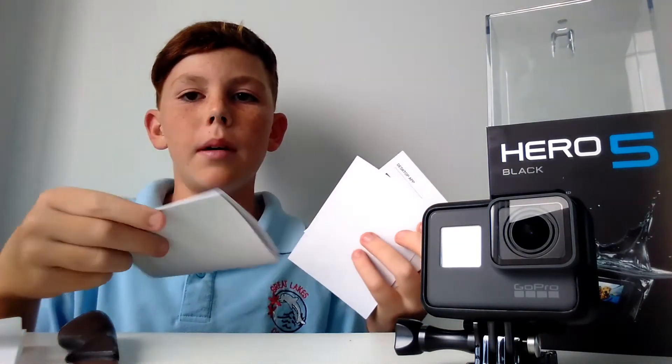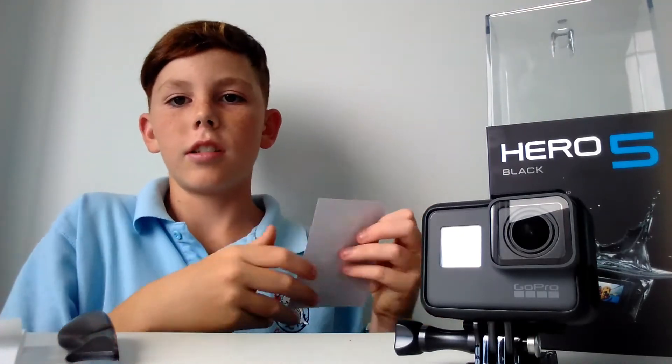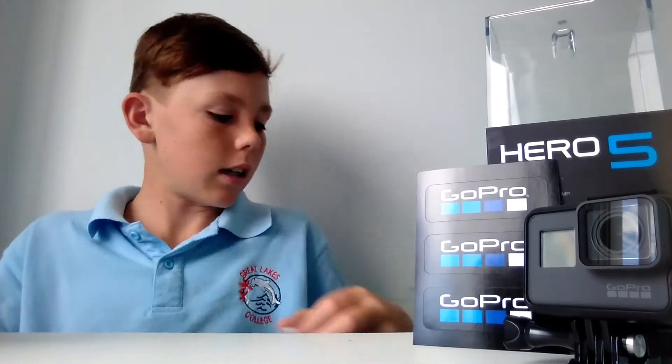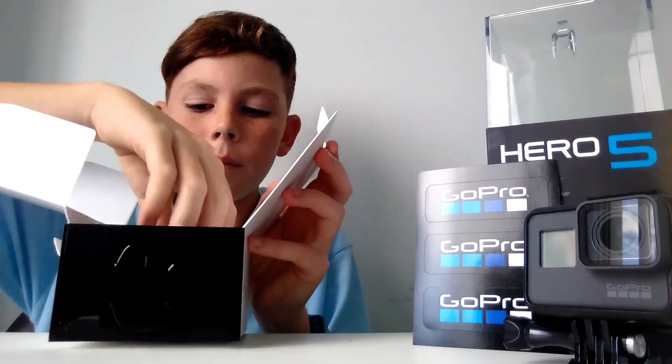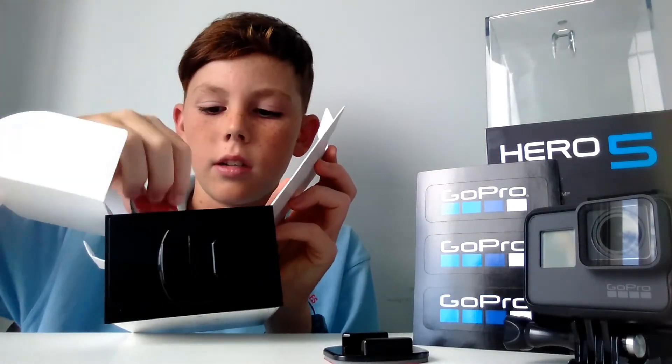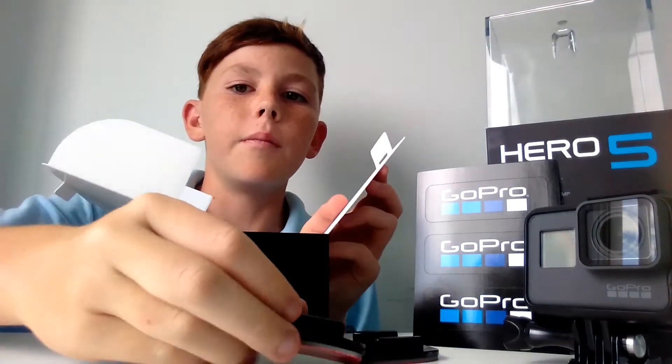Then you get the instruction manuals, and you pull that band off — like, meh, instructions, don't want that. There's a moisture option, and stickers — stickers on stickers. You set the stickers up here. Then you buy the GoPro. Put the knife to the side, put that little thing down, and you open up this thing. You get your flat adhesive mount and curved adhesive mount for your helmet.